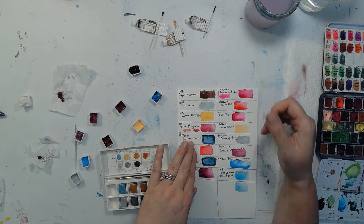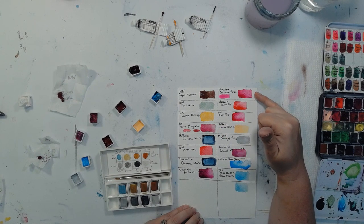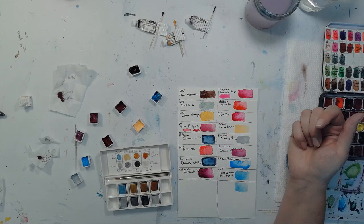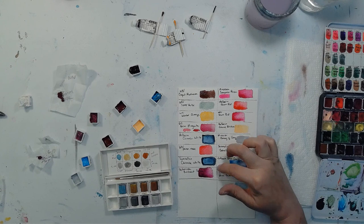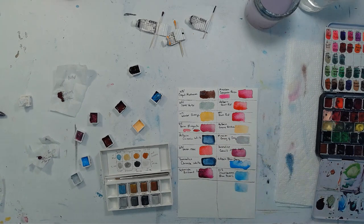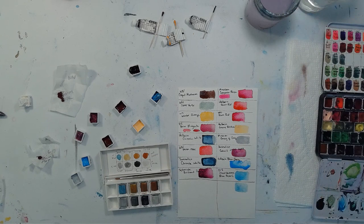Daniel Smith's Quinn Magenta — I like it for pink, but I like Mission's Compose Rose better. Quinn Magenta is pretty much the same as Daniel Smith's Quinn Lilac, and I have a ton of that, so that's a pass. On the Chinese Whites: Holbein's is a little more opaque because that's just how Holbein rolls. But comparing to the gouache — it's thicker because it's gouache, but for my purposes the gouache works better, because the reason I wanted Chinese White was to cover mistakes where I made things too bright.